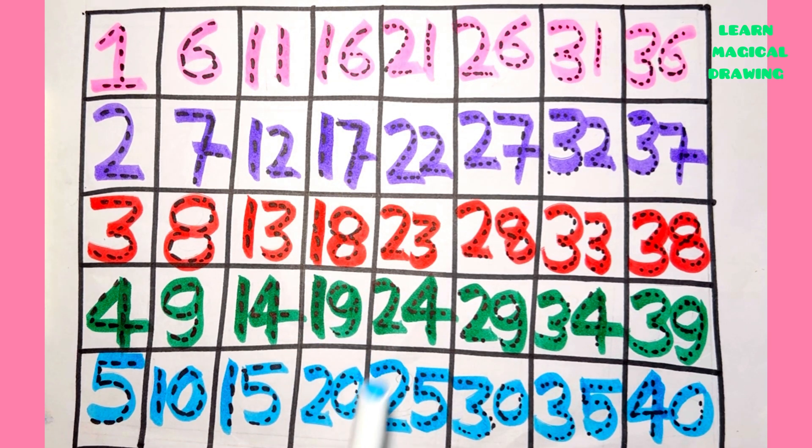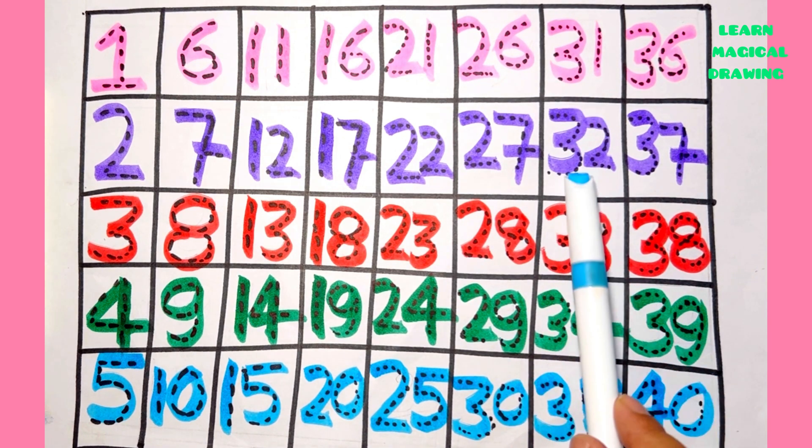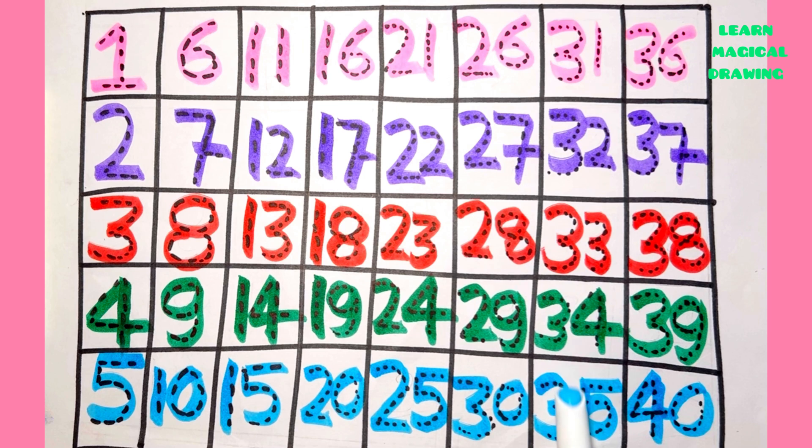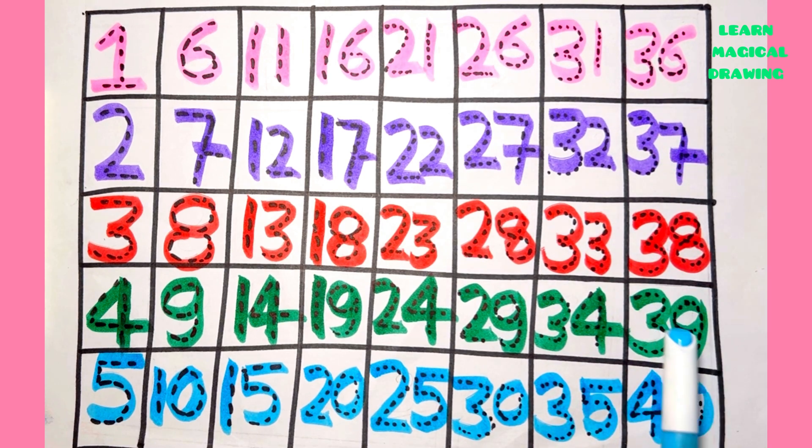Twenty, twenty six, twenty seven, twenty eight, twenty nine, thirty, thirty one, thirty two, thirty three, thirty four, thirty five, thirty six, thirty seven, thirty eight, thirty nine, forty.